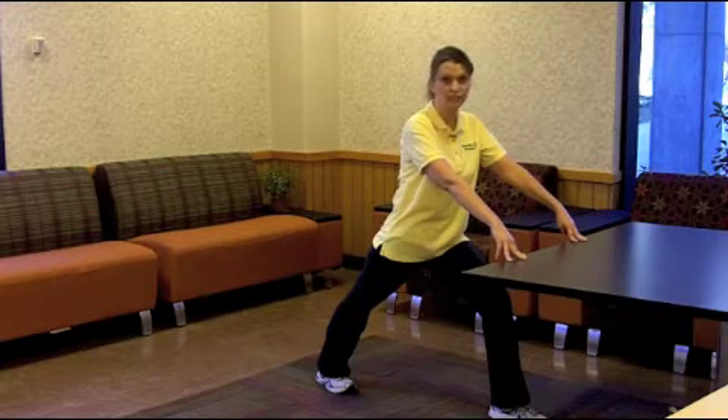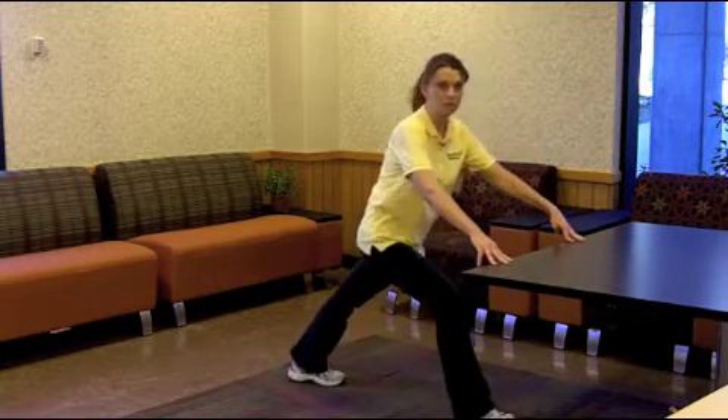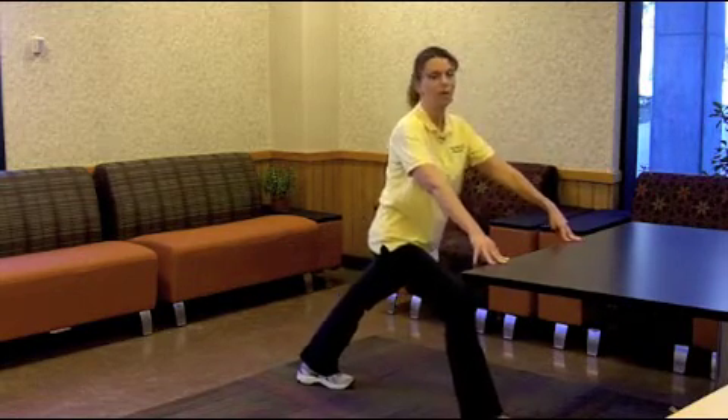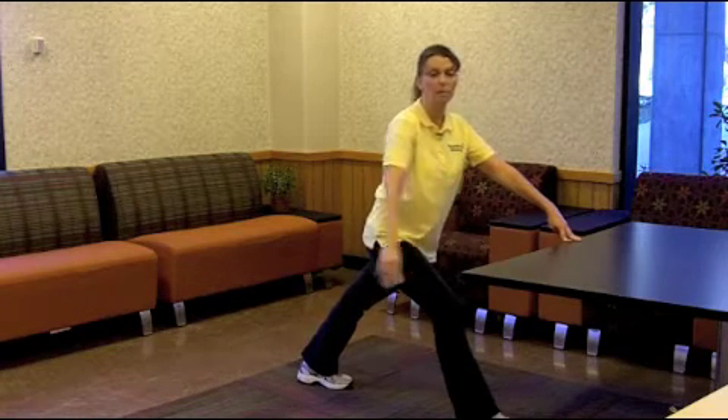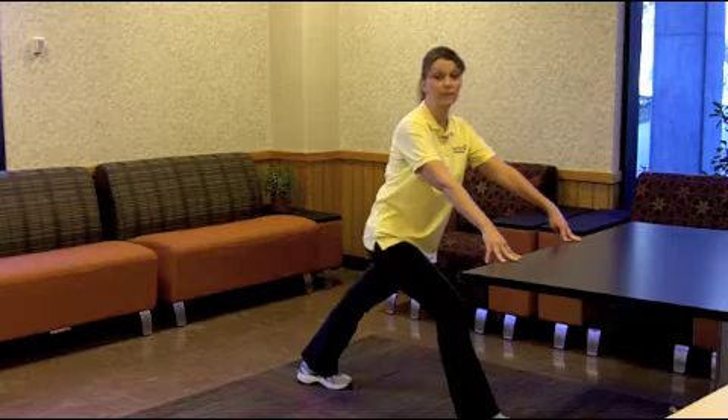Hold this stretch for 15 to 30 seconds, and then always make sure you do the same position on the opposite leg, remembering to keep the heel flat on the floor, holding for 15 to 30 seconds.